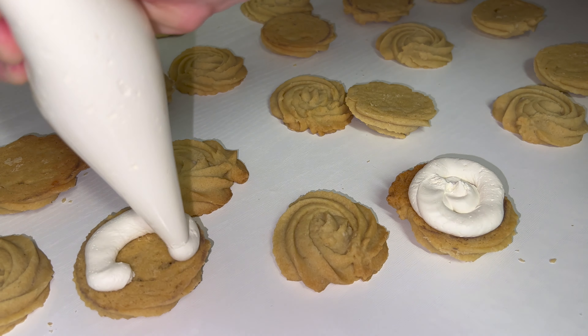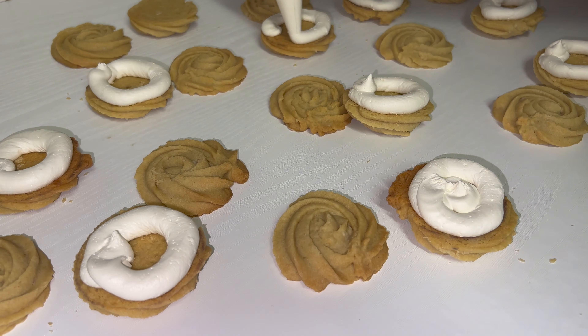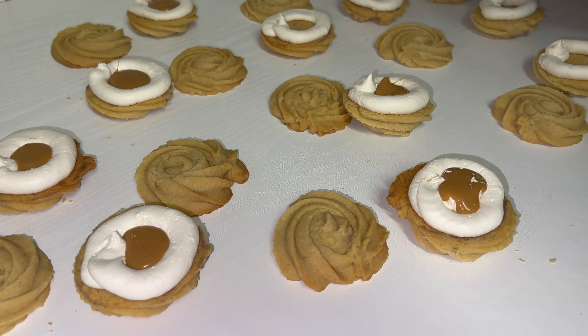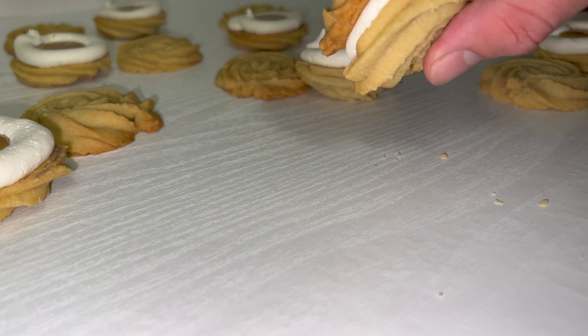Pipe a border or ring of buttercream onto one side of the biscuit and repeat for all of them. Once you've done that, generously fill them with some salted caramel — the salted caramel and the ginger in the biscuit work really well together. Then sandwich the two biscuits together and press down to apply a little pressure, and that's it, you're done.